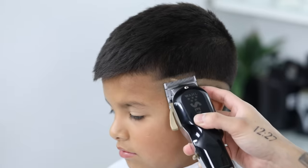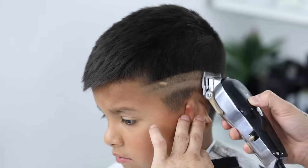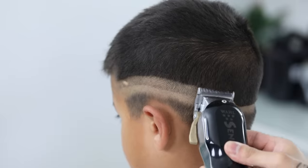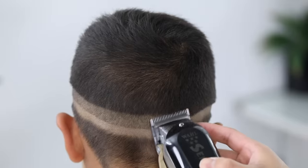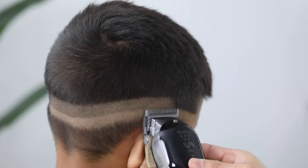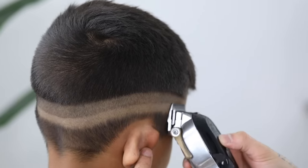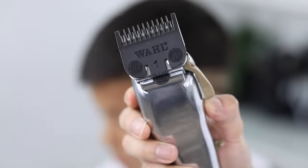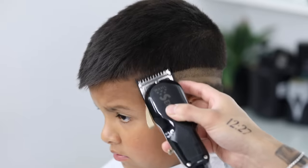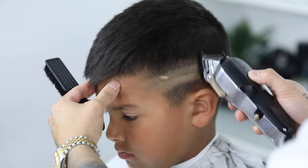On the opposite side, make sure you end up at that same temple peak area. You can always approach from the front to make sure they align so your fade is consistent throughout. For the second guideline, we're going to open our lever completely and take that up about an inch or so, making sure you're running parallel to the one underneath. There is a soft scoop motion with my strokes. Now with my number one guard lever completely open, we're going to set our third guideline, taking that up about an inch or so and running parallel to the one underneath, all around the head.